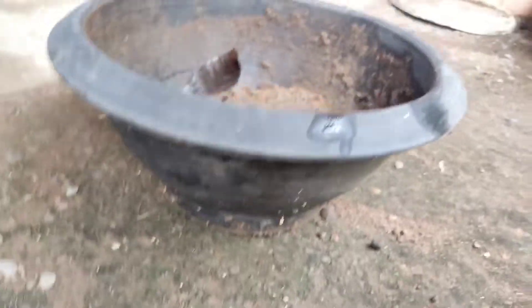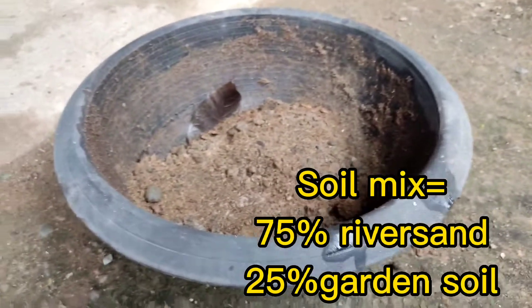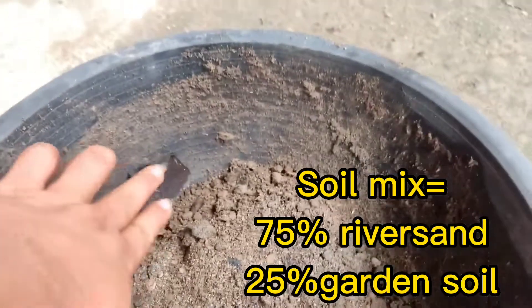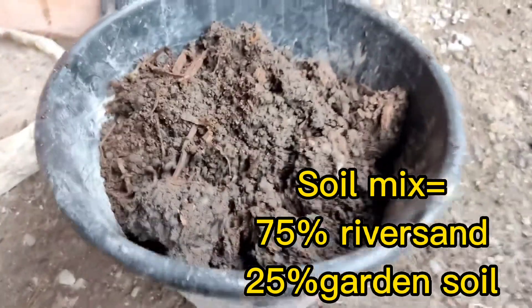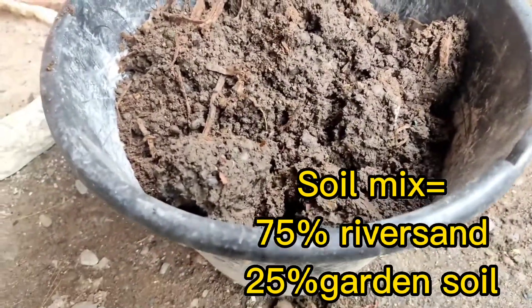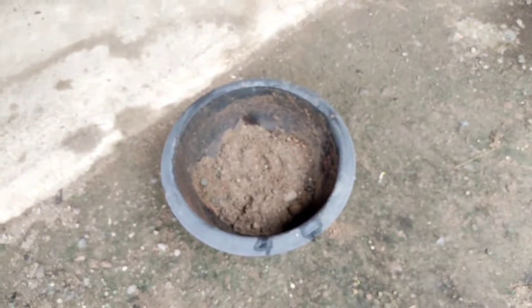Over here is my bonsai pot, around four inches in height. My soil mix — the bottom part is dried leaves, and this is river sand, a common garden soil mixed with river sand, because river sand is slightly acidic.